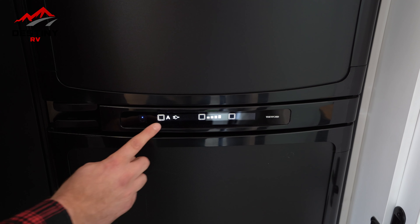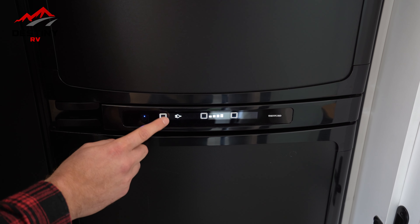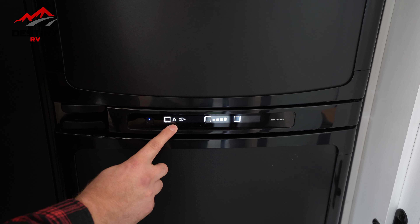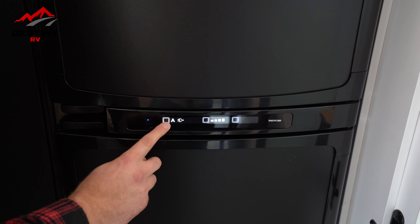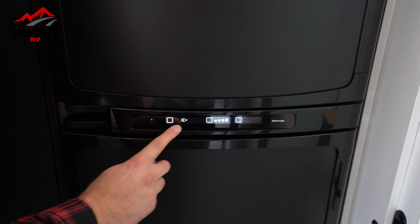We have three different sections that we can make adjustments on. The first one is how you're wanting your power source. Most of the time from the dealership we leave it on A, because A means auto. Auto has already sensed that we're connected to 240. But if you wanted to change that, you can remove that, and that'll have it dedicated for 240.